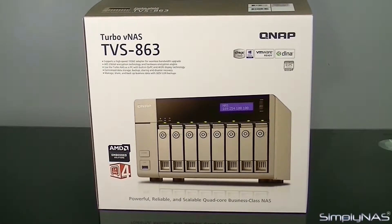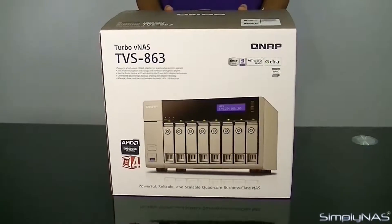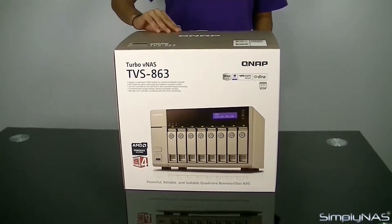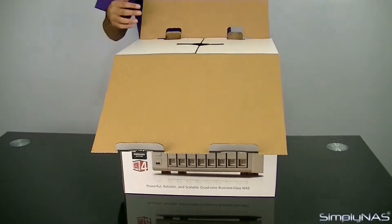Unboxing the QNAP TVS863. Powered by an all-new AMD 2.4GHz quad-core CPU and 4GB DDR3 memory, expandable to 16GB of RAM, the TVS863 delivers up to 1,432MB throughput.